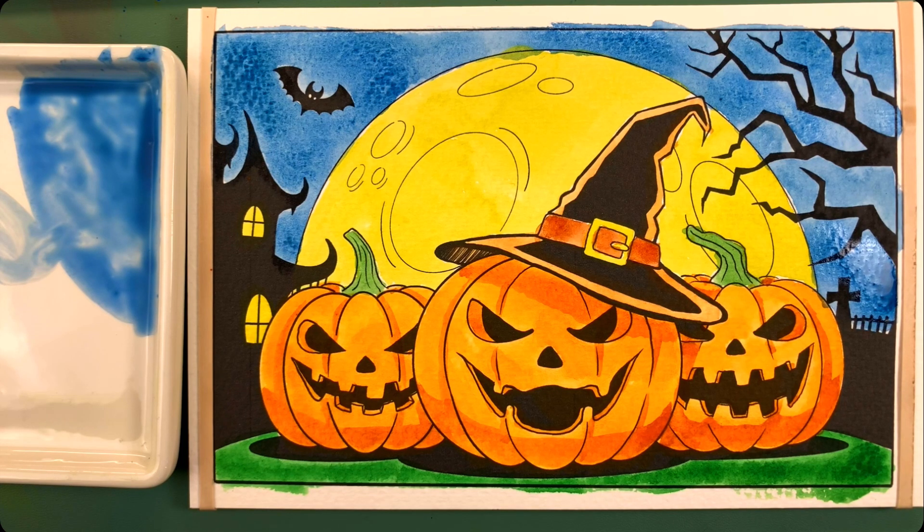So that was it for that one — that's the easy Halloween painting party pack. I'll have the other two, the medium and the hard, coming up here soon. If you have questions, just leave me a comment or shoot me an email. All the details for the supplies are in the description. I will see you on the next one.